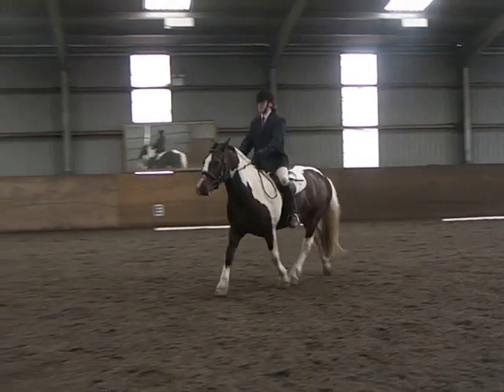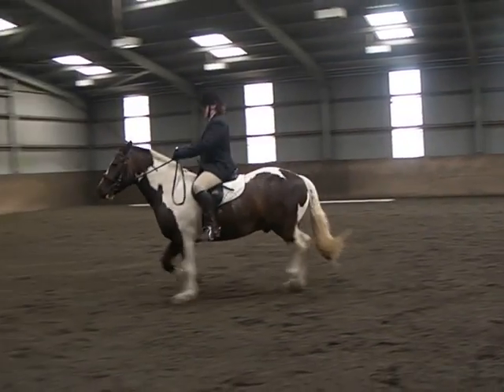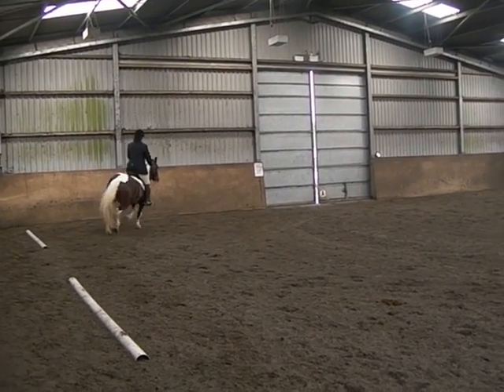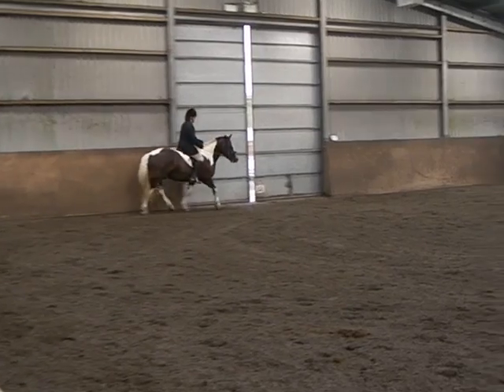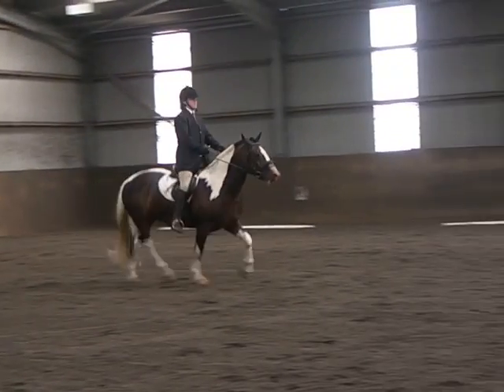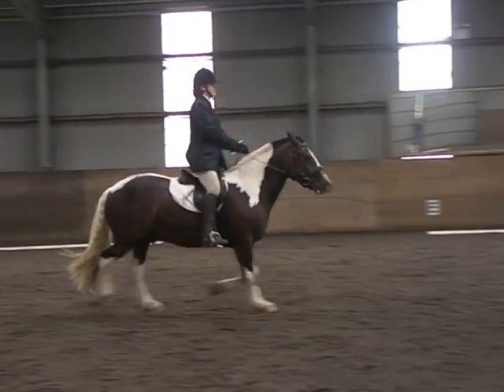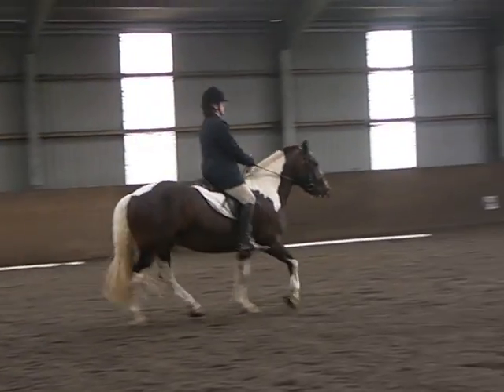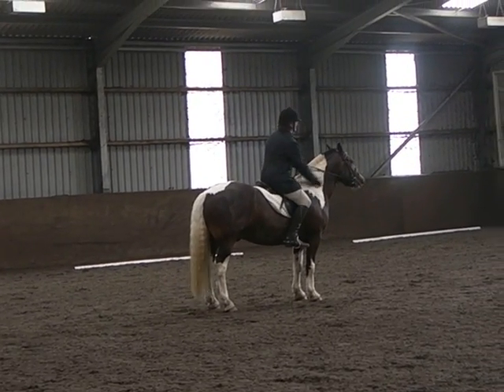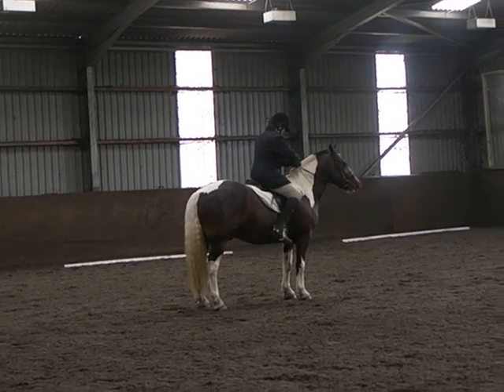H, A, turn down the centre line. Between X and G, halt immobility salute. Change one more please. Thank you, Chris.